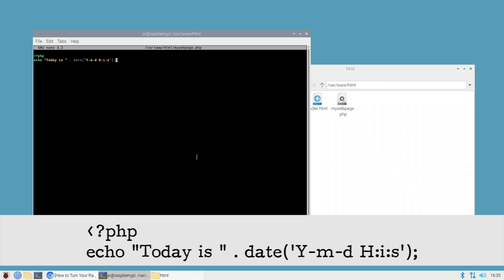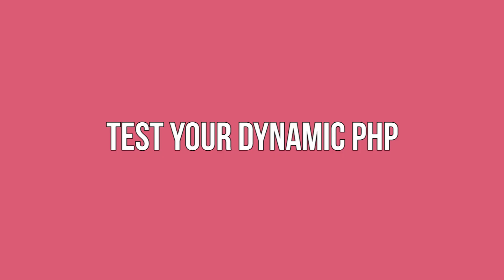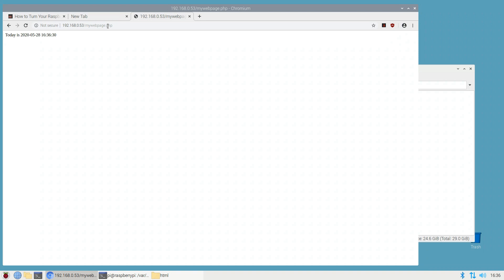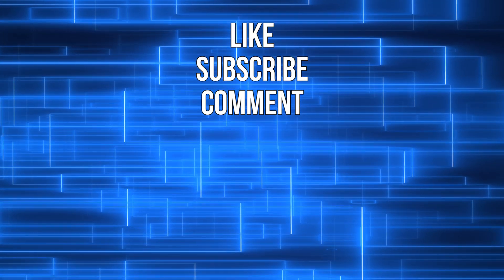To save your script, press Ctrl+O followed by Enter, then Ctrl+X. To test that this PHP file is being served correctly, enter your Raspberry Pi's IP address in your browser followed by /mywebpage.php. If the PHP file is being served correctly, your browser should display something like 'Today is 2020' along with the rest of the date and time. As you can see, it's easy to turn your Raspberry Pi into a web server, although you will need to set up a dynamic IP to connect from a public network. We have instructions to do this — link in the description.